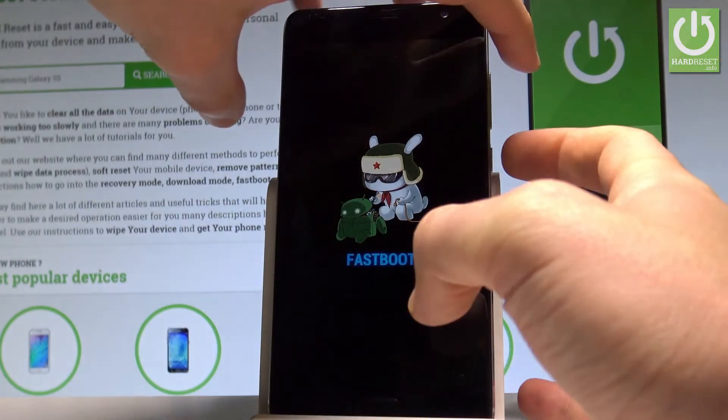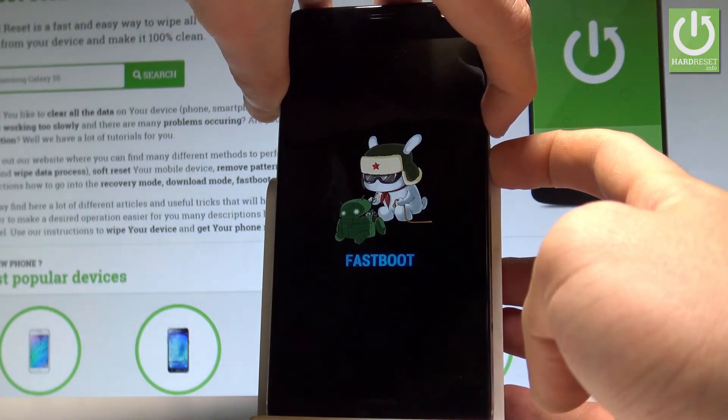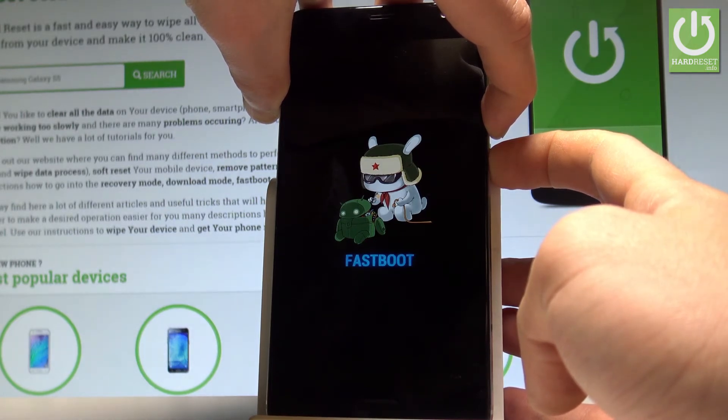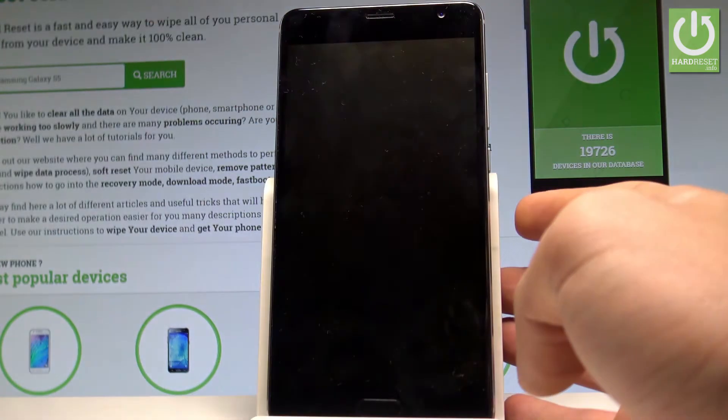Hold down together power key and volume down, keep holding both keys for a long time, and when the device goes black release all keys.